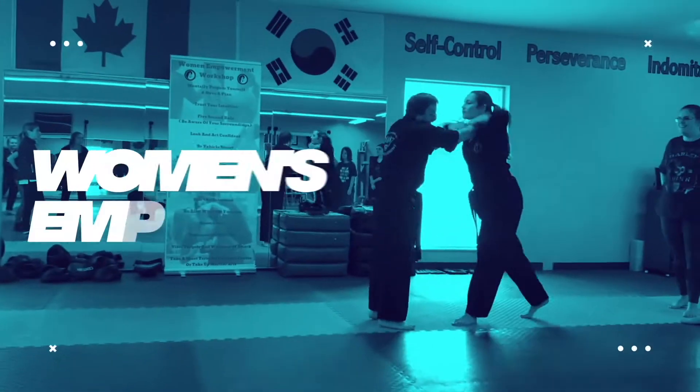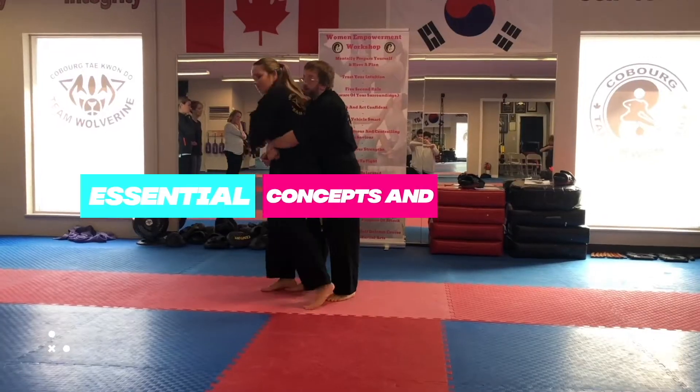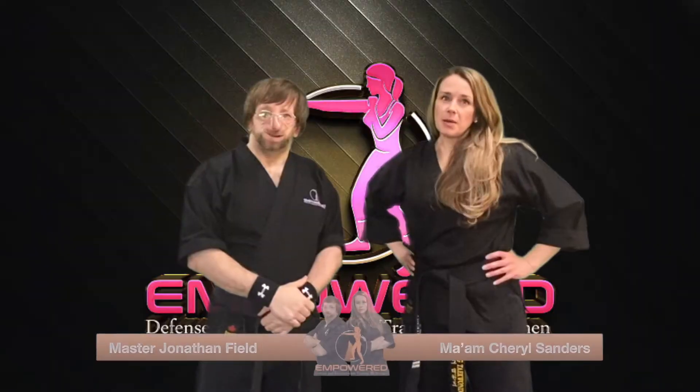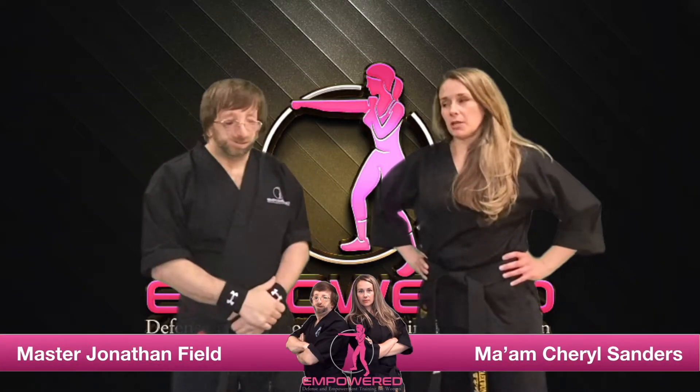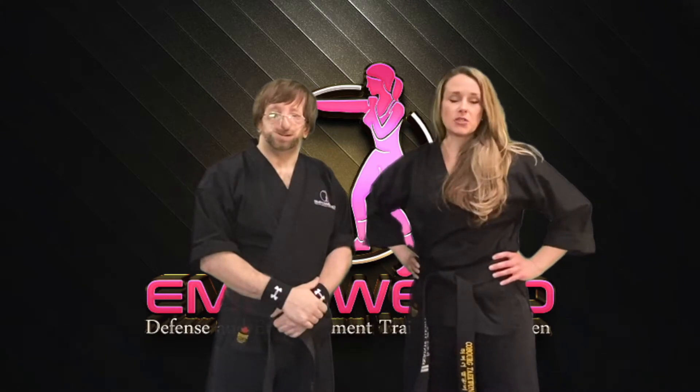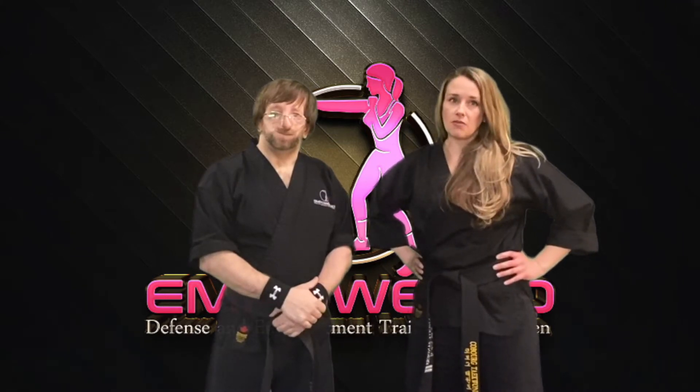In today's video we are going to show you three ways you can defend yourself against wild punches or haymakers, so stay tuned. If we haven't met before, my name is Ma'am Cheryl and I'm here with Master Jonathan. We are the co-founders of Empowered and we strive to help women and young girls build confidence and find their inner strength through defense and empowerment training.